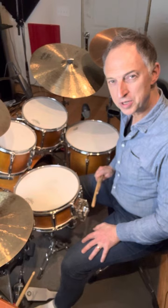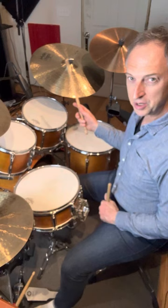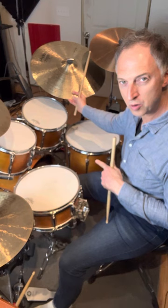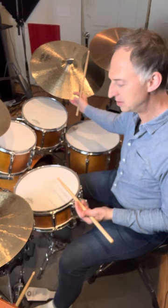Here's how it works. You take a swing ride cymbal rhythm, add two and four on the hat, add the bass drum on either four beats or one and three, and then the shuffle itself is going to be in the left hand with an accent on two and four.